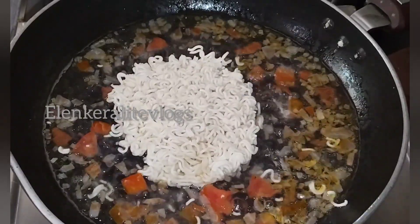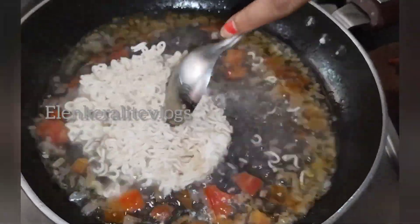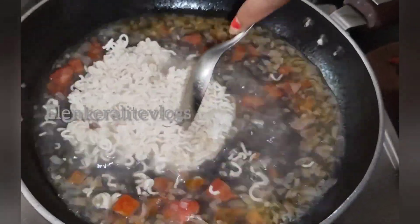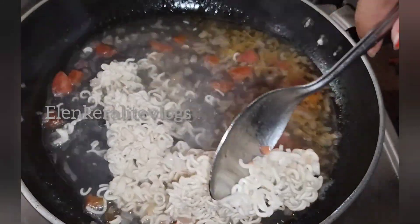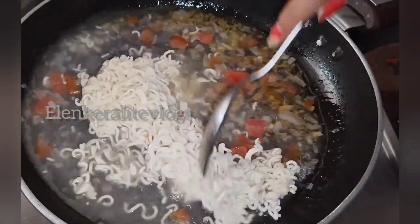I am going to put the blog set in the bag. Let me cook it for 2 minutes. Try to cook it for 2 minutes.